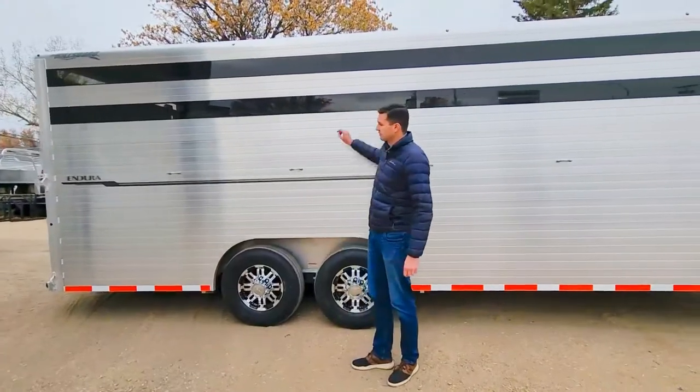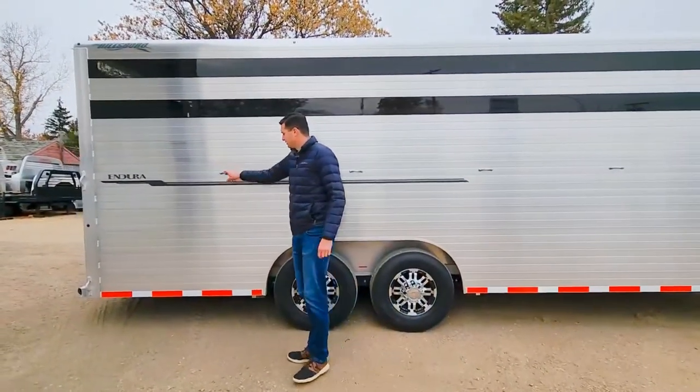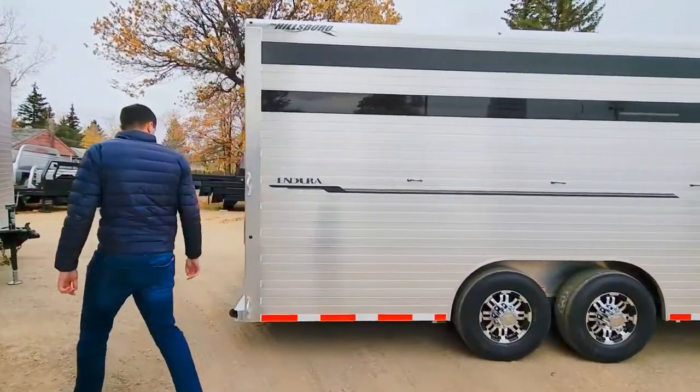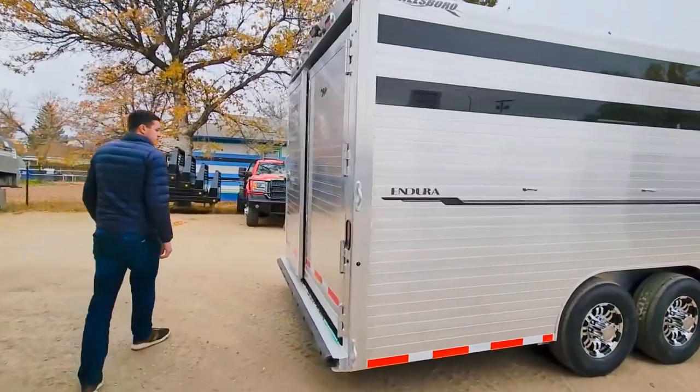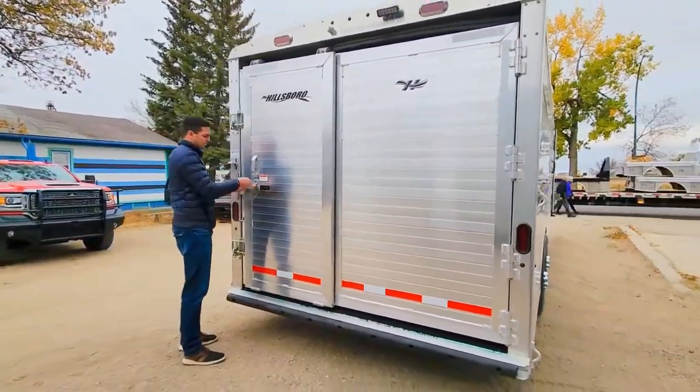We've got it set up with aluminum rims and 14-ply tires to dress the trailer up, as well as the winter plexiglass sides and some exterior tack hooks.